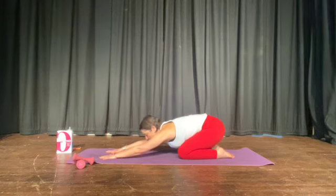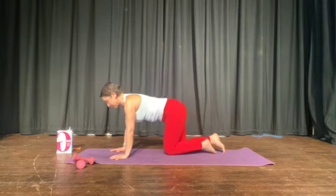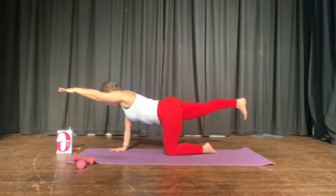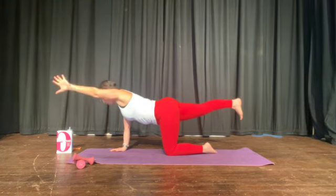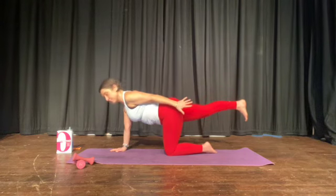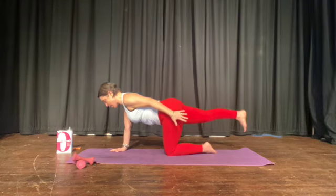Fingers forward, bum back. And this is the next level — up onto your hands and knees. The arm nearest the knee, the front arm and the back leg. Now take that front arm and sweep it back to your bum so your palm is in.